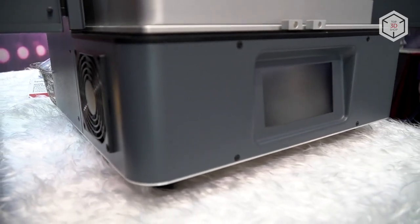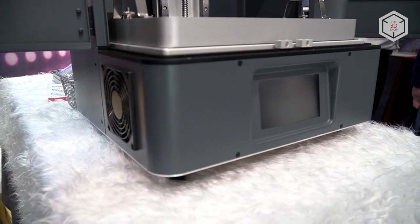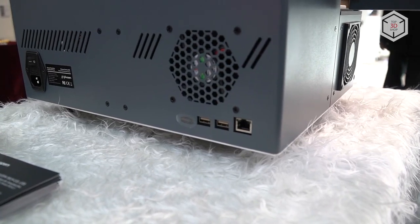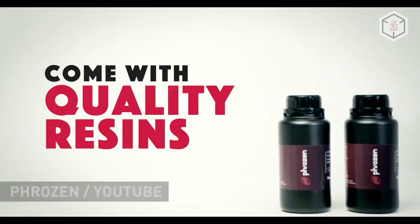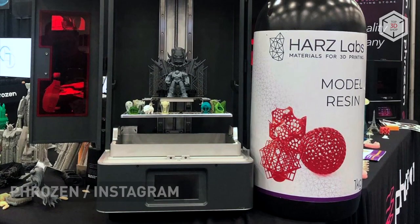The 3D printer can print without a connection to a computer. You can transfer the finished G-code to the device's memory using a USB flash drive or via Wi-Fi. Frozen Transform offers its own line of resins for 3D printing, but is also able to work with third-party materials.